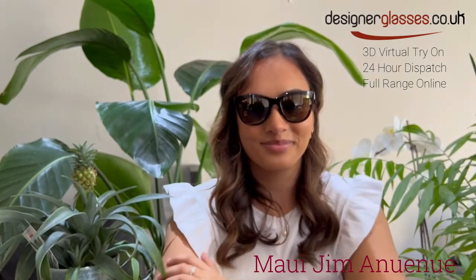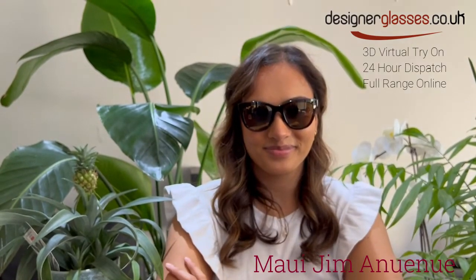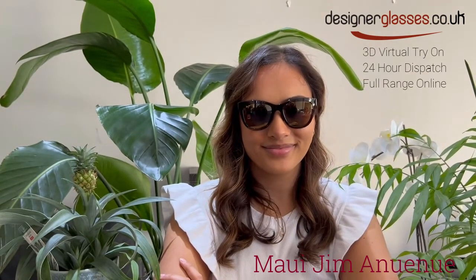These are also available now for 24-hour dispatch. For the full range of Maui Jim, take a look at our website.